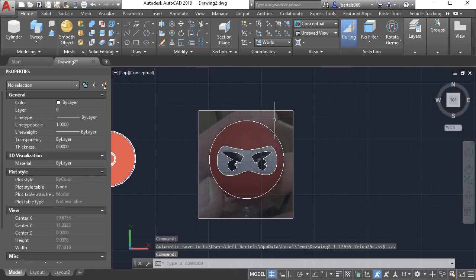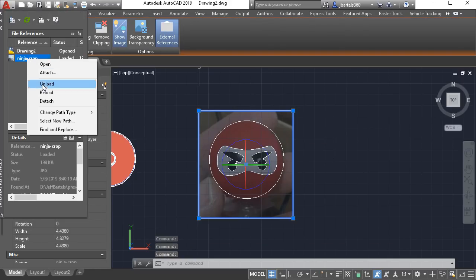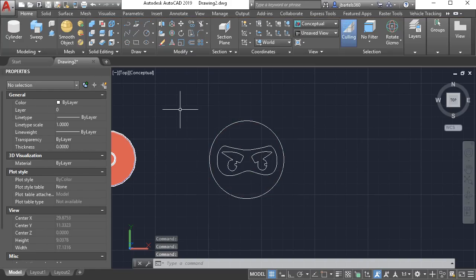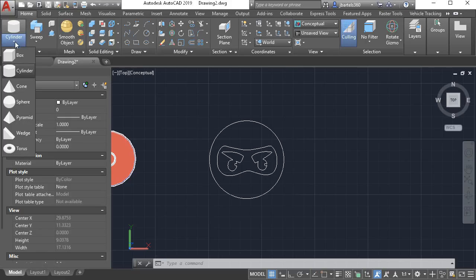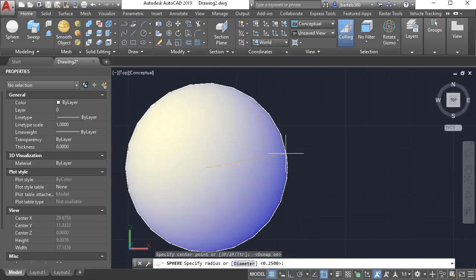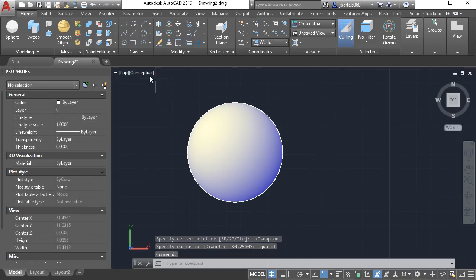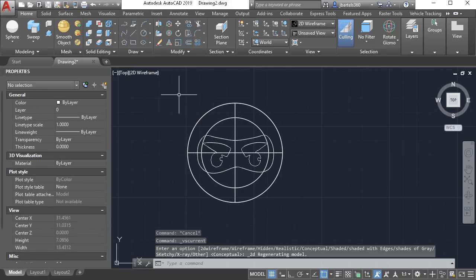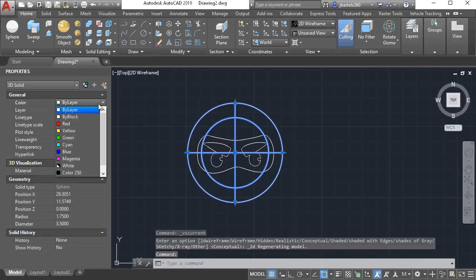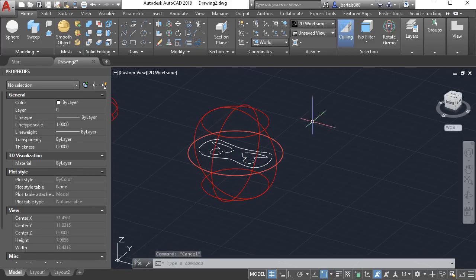At this point I no longer need the image, so I'll select it, open the external references panel from the contextual ribbon, right-click on the image, choose detach, and close the palette. Now let's convert this geometry from 2D to 3D. I'm going to start with the spherical shape. I'll open the primitives menu and choose sphere. I'd like to create that sphere at the center of this circle and bring it out to the quadrant of the edge. Let's adjust the visual style back to 2D wireframe. I'll select the sphere and from the properties palette make it red.